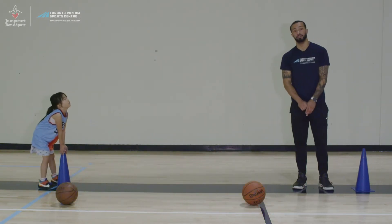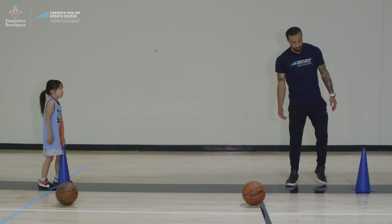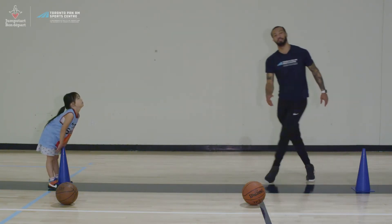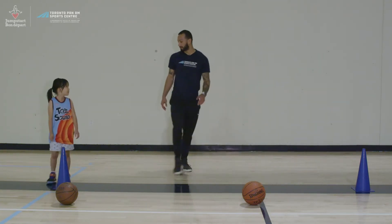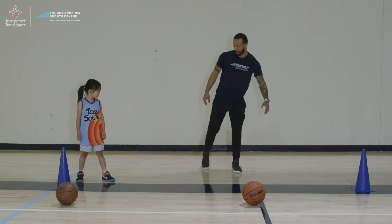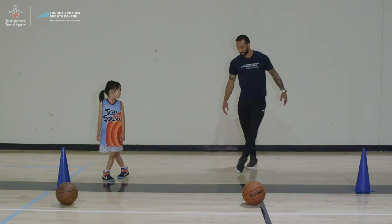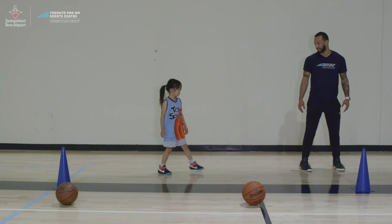The next exercise is karaoke. There are two ways to do it — full speed, or if you're not as advanced, at a walking pace. You're going to bring your right foot over, back to a square stance, and then the left foot behind. At full speed it flows quickly. For the walking version, step right foot over, back, then right foot behind, and repeat across. Gio practices the walking version with guidance, stepping over and back until reaching the cone.